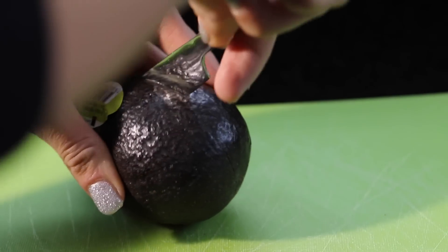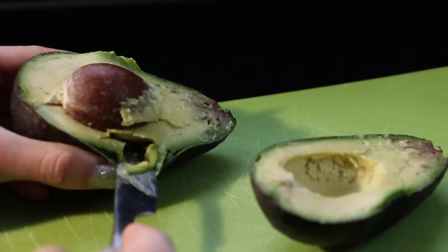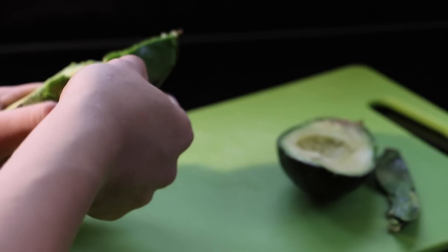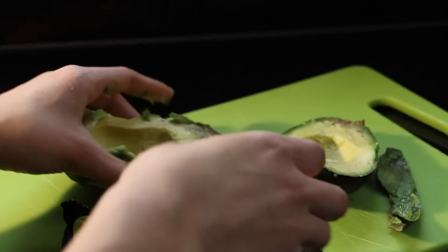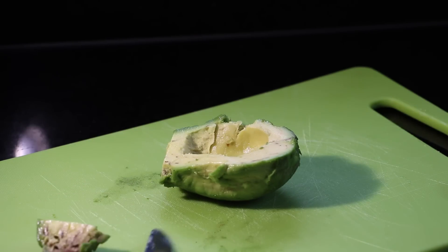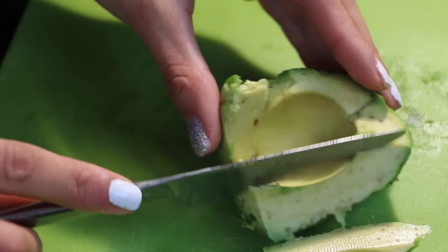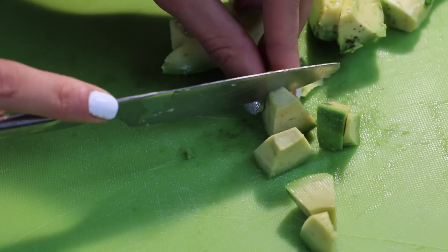Start off by cutting your avocado in half, then peel it and cut it into slices and little pieces. My avocado was pretty pointy — your avocado shouldn't be pointy like this. If it's pointy, take a new one. Make sure to get a new one if your avocado looks pointy because it's definitely not healthy.